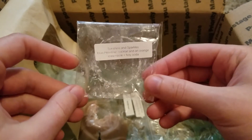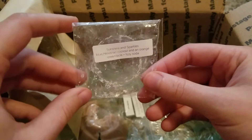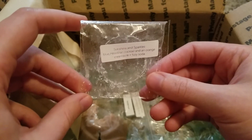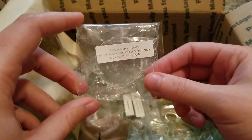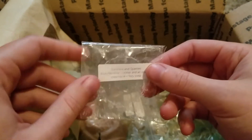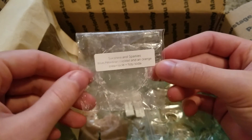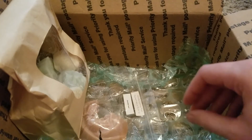This is Sunshine and Sparkles from Sweet Wagon Scents, from one of her macaron samplers. I melted the whole piece — it's blue Hawaiian cocktail, an orange creamsicle, and fizzy soda. This one was really really good. The blue Hawaiian was so nice — just like a fruity tropical drink. Really strong and fizzy. I'm really excited to melt through some more of that sampler because that one was really nice.